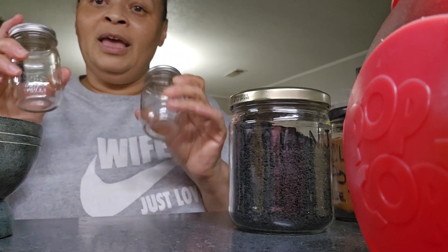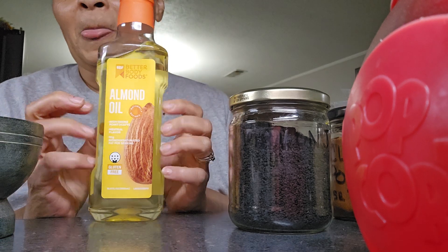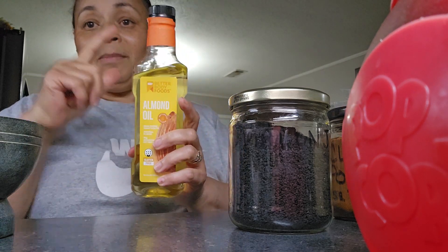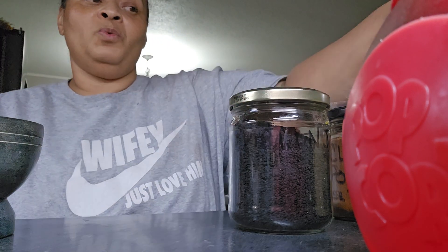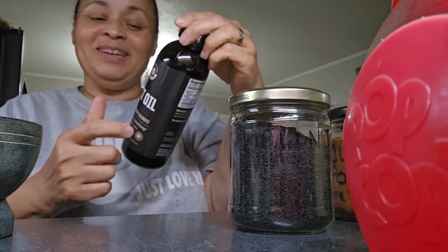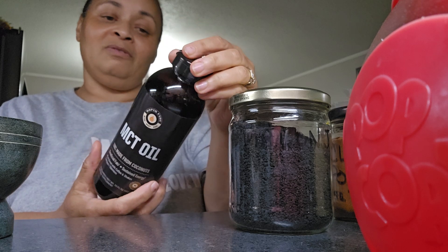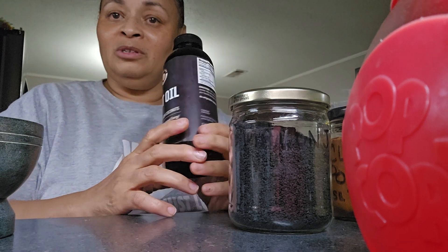I have my two little jars here. I got two jars because I'm gonna use almond oil for one — I usually use this when I make my hair grease. And I found this in my closet, which is coconut oil. It's made 100% from coconuts. And it's only a little bit, so I'm gonna use this one too.